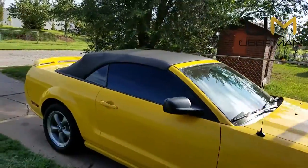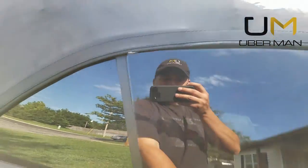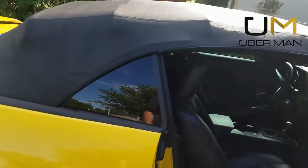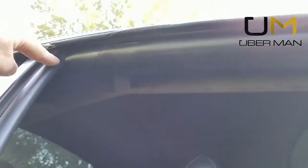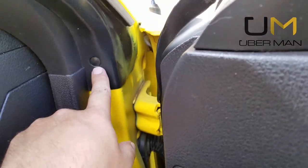As everybody knows with convertibles you tend to get leaks, and typically the reason for your leaks are going to be either a top that is not adjusted properly, or typically it's your seals. These seals are extremely important — all the way here, down here, this is part of a seal, this seal as well going down the door.